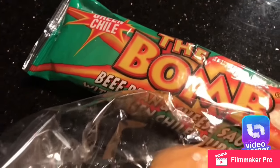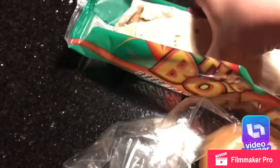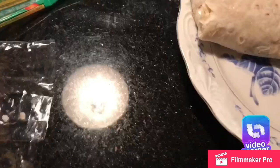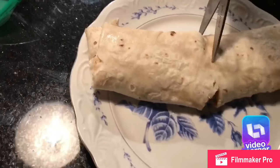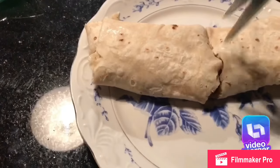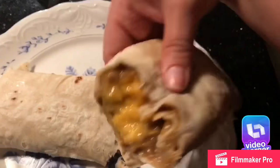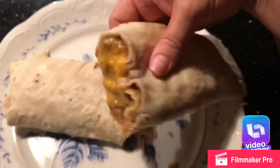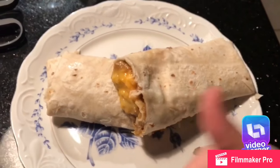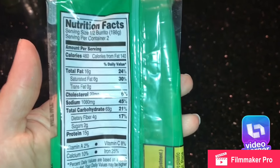I'm going to show you how it looks. These taste delicious but I know a lot of people don't like this kind of food. I'm not sure — there's probably more beans in here than meat because I don't see any meat in there.